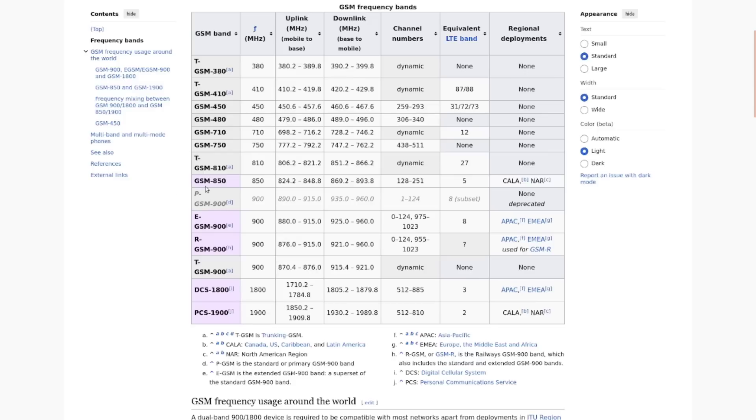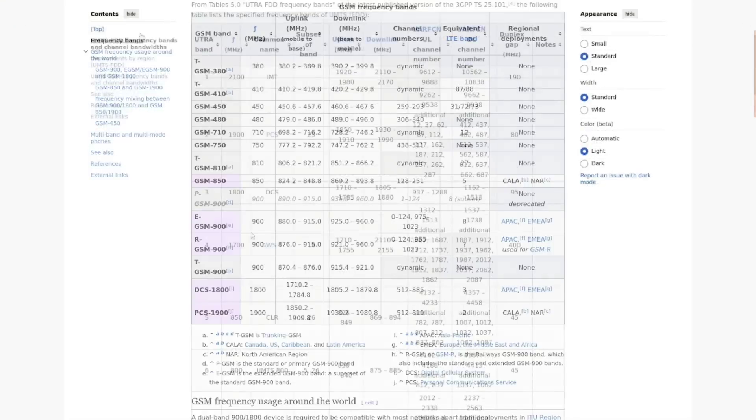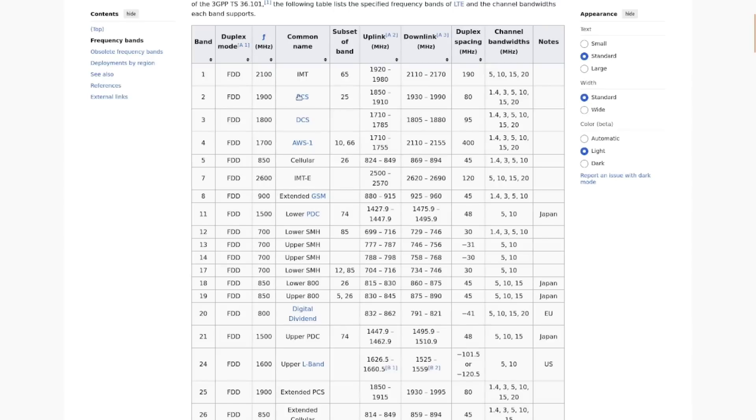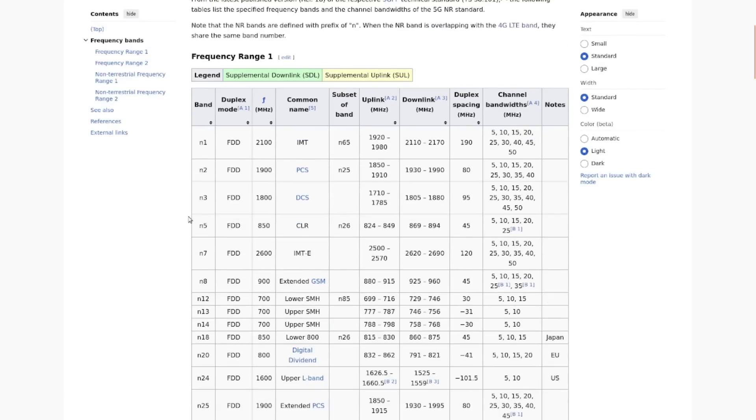Here are the GSM frequencies. In North America we use 850 and 1900 MHz. The uplink from your mobile to the base station for 850 is between 824.2 and 848.8 MHz, and the downlink from the tower to your mobile is 869.2 to 893.8 MHz. Similarly for 1900 MHz. For UMTS there are those same 1900 uplink and downlink frequencies, and the same 850 pairing. LTE uses the same 1900 and 850 frequencies, and 5G — aka New Radio or NR — can operate on those same frequencies as well.